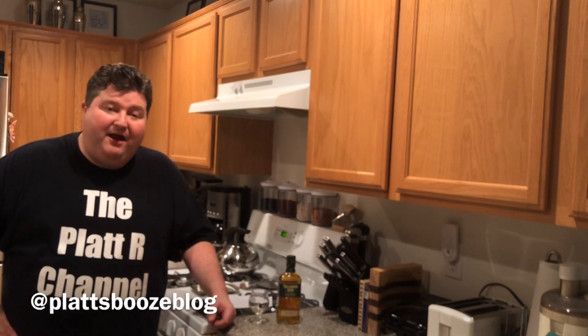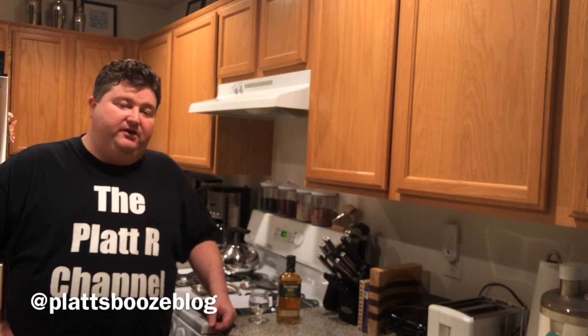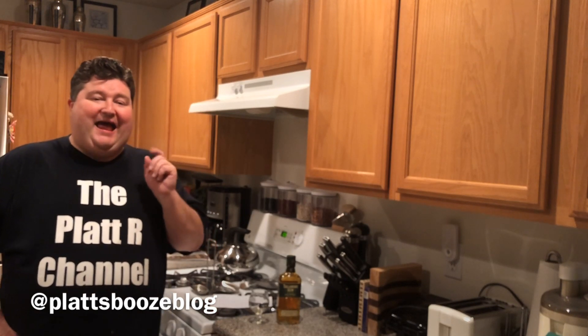Hey gang, it's everybody Platt back with another Spirit Series video. In this video we're going to talk about Irish whiskey.